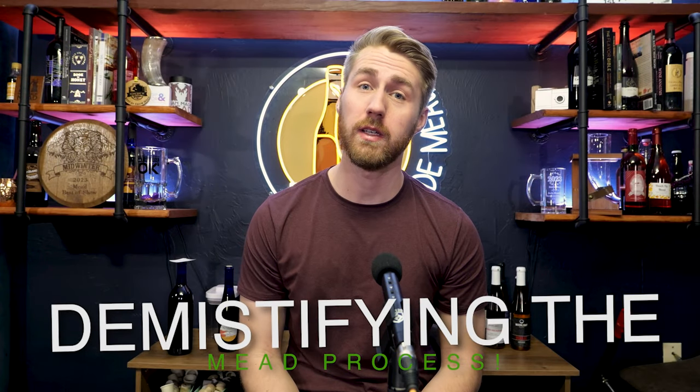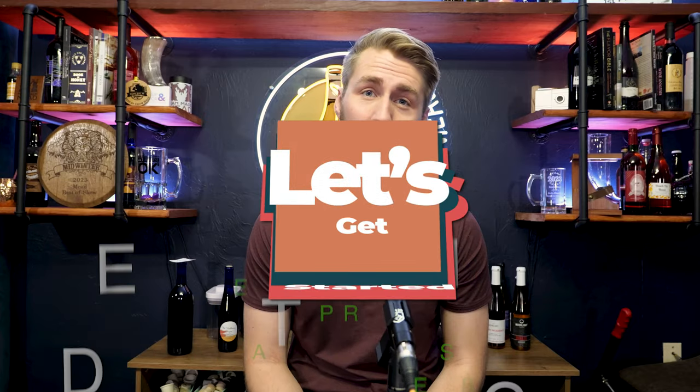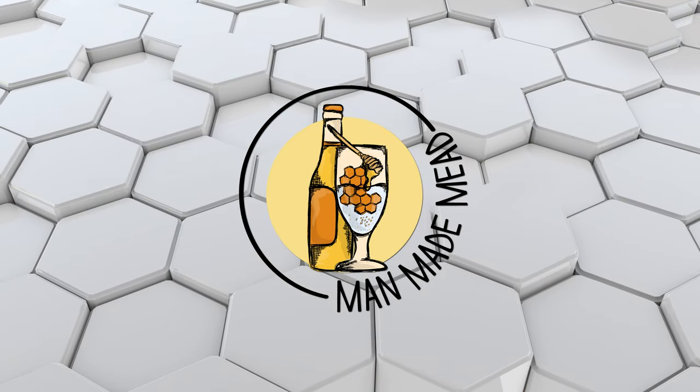In today's video I want to take and hopefully demystify the process of making mead and fermentation. So let's get started. I want to tackle this topic from a top-down view. This video is hopefully for people who are unfamiliar with fermentation for mead specifically and the process of what's happening. We're going to look down from the top and see the basic things, and then we'll look in the weeds and see the specifics.